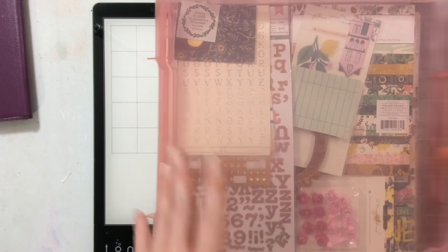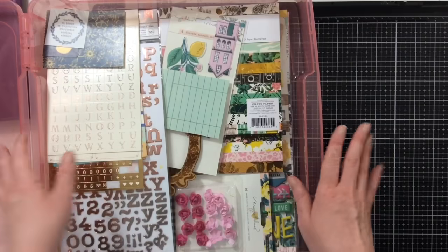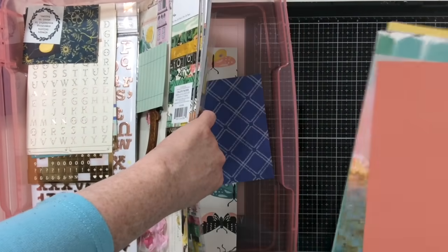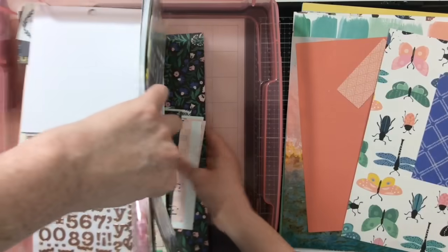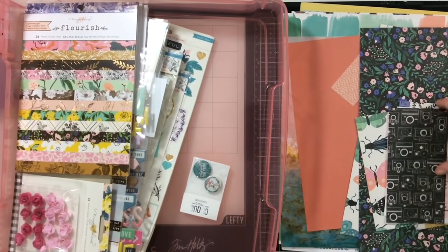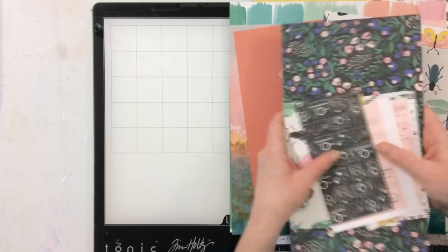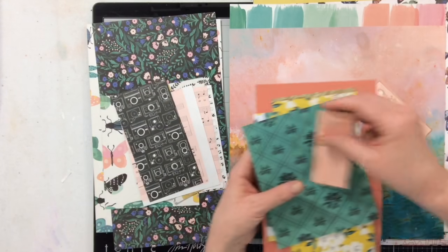I pulled out the collection and we have Maggie Holmes Flourish, which I have a huge amount of supplies from. I went through my stash and added some extra products to round out the collection. All of the papers are from Maggie Holmes Flourish — I'm pretty sure these were part of a click kit at one point — and I have a bunch of different scraps, bits, and pieces.